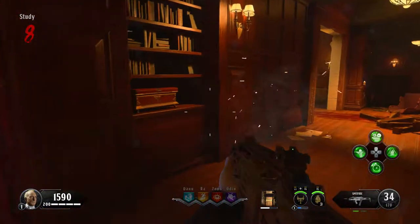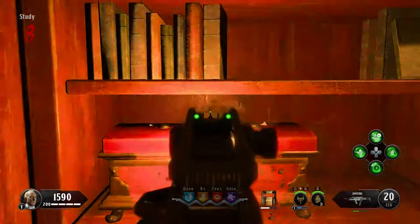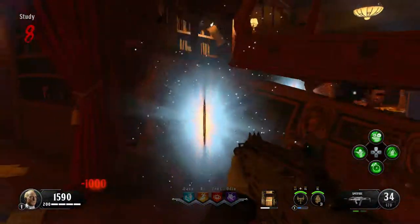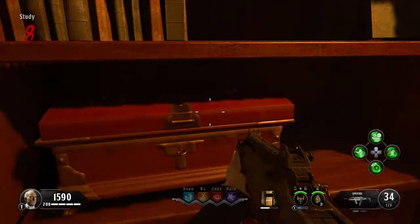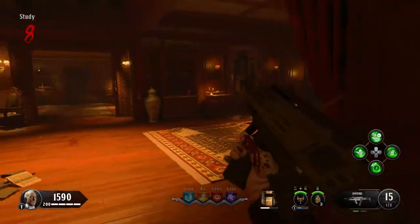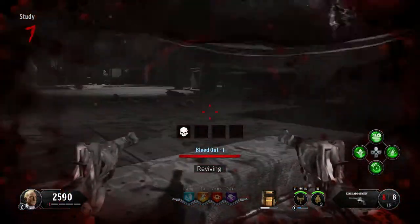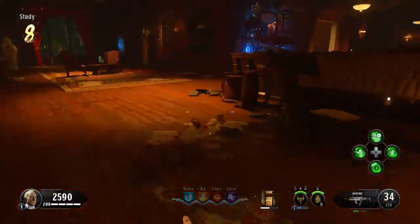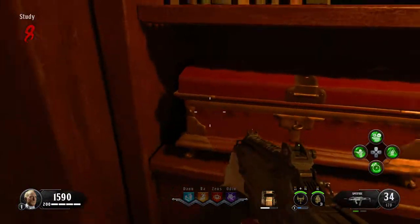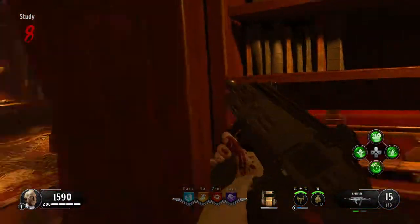If you see a scroll, simply go to the study, and in the little hallway that leads to the cemetery, just clear that barricade. Directly after clearing the barricade, there will be a shelf to your left — walk up to it, hold the interaction button, and you'll get the fork.